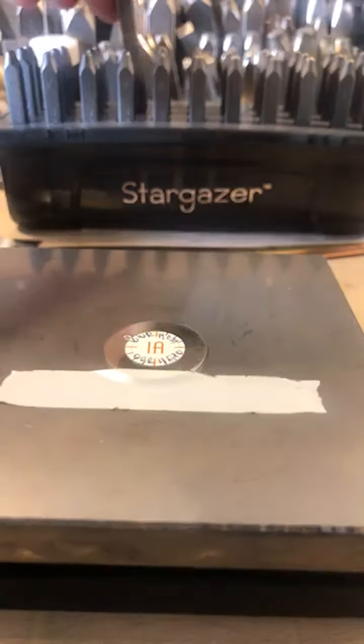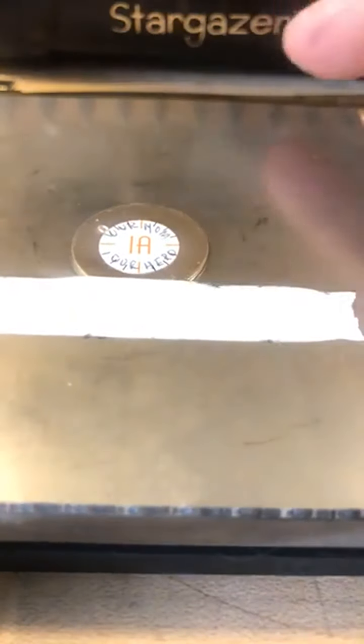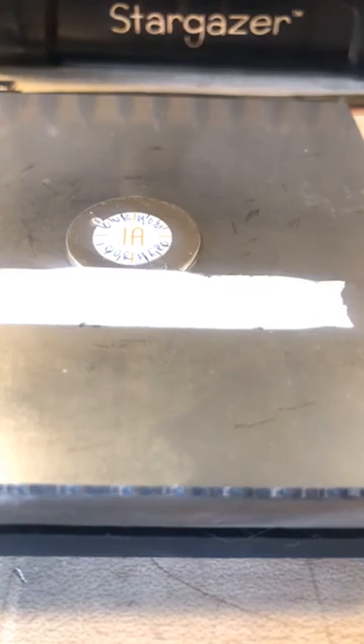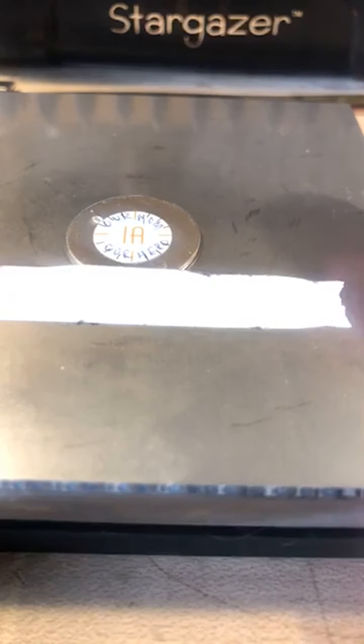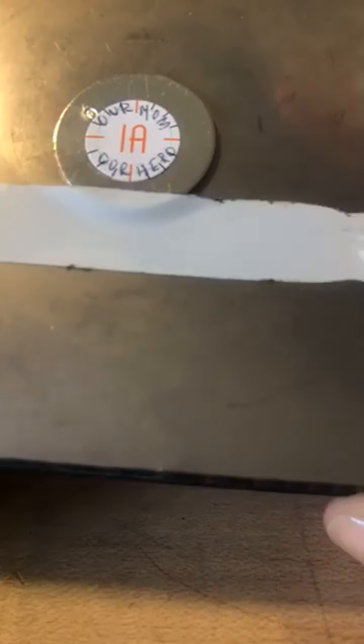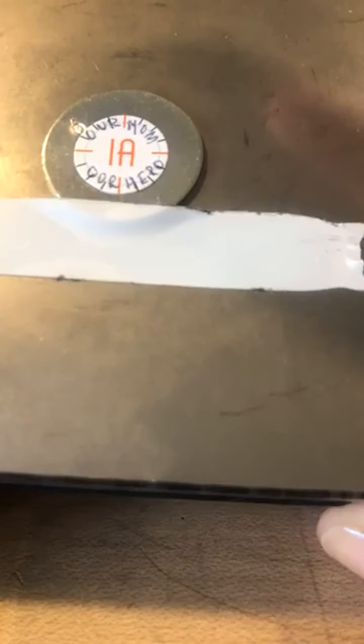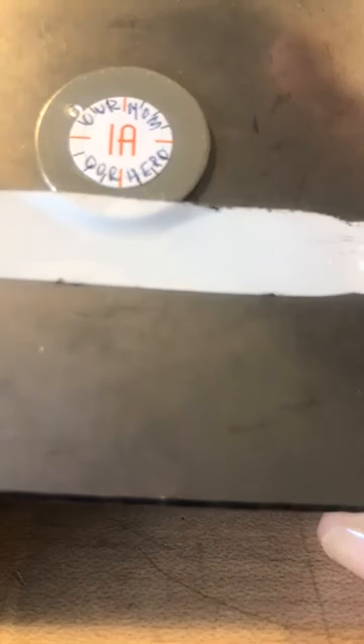Bring it down, lightly drag it, take your hammer, and give it a little tap. Do you see that I'm not hitting it aggressively? I'm working with Alchemy, which is a tin-based alloy. The signature line is rated for stainless, so it is extremely sharp and nice and crisp — so you really don't want to overdo it with the pressure you're going to use on your hammer.